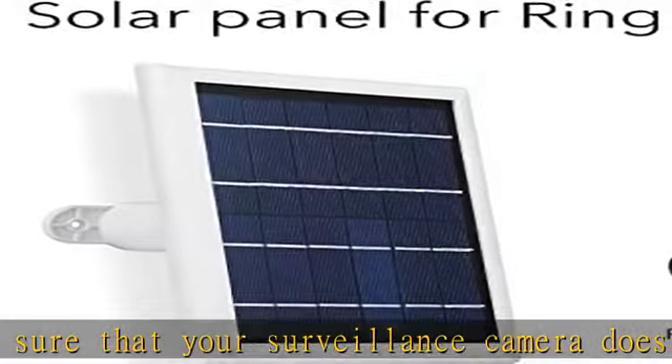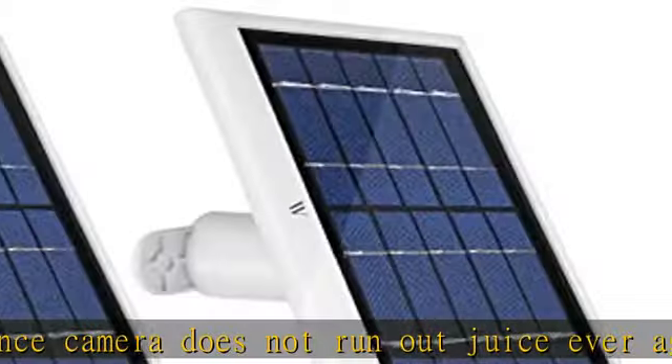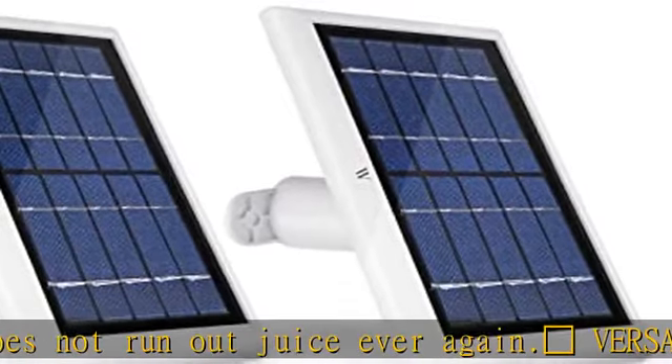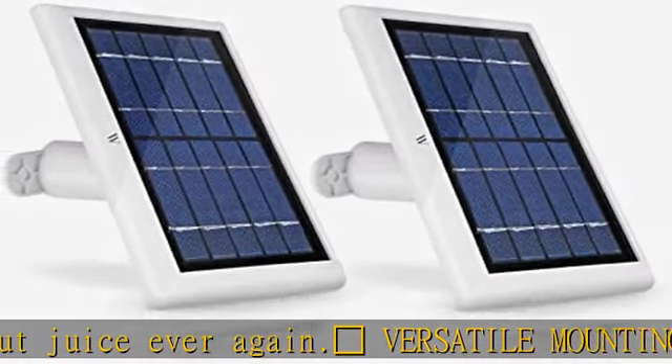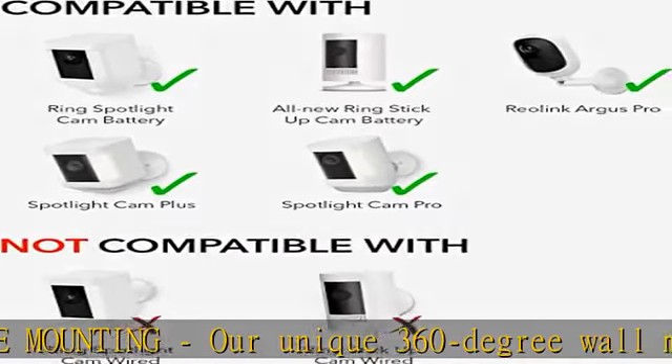A dollar saved is a dollar earned. The savvy shopper can realize huge savings by choosing the Wasserstein solar panel for Ring Spotlight Cam HD and all-new Ring Stick Up Cam Battery over more expensive options.